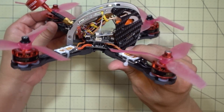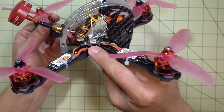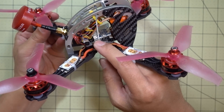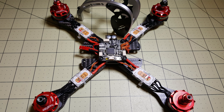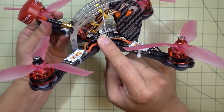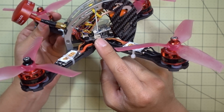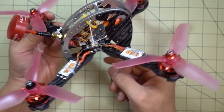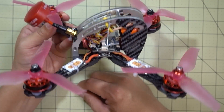The build is fairly straightforward. I just put the PDB on here and then put the flight controller on top. The ESCs were soldered to the PDB, and then I soldered the motors onto the ESC. Then I connected the flight controller to the PDB, connected the receiver to the flight controller, and then connected the FPV system to the PDB and the flight controller. That's pretty straightforward stuff — nothing really unusual about this build.